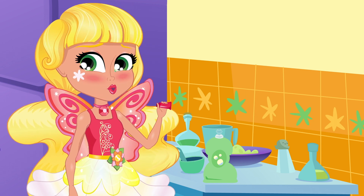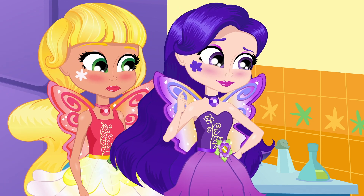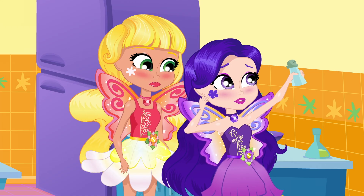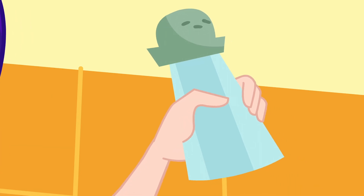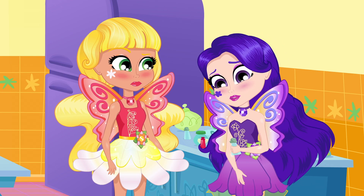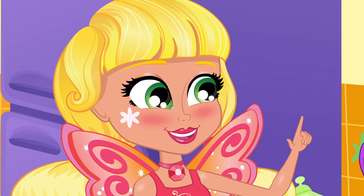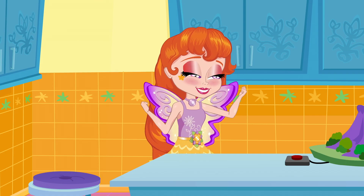I don't see the baking soda. Here! That's the... Oh no! It's salt! I used salt instead of baking soda! That's okay, Nina! Now at least we know what the problem is! Let's redo the lava mixture!